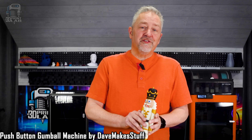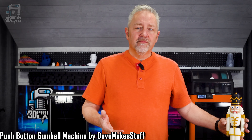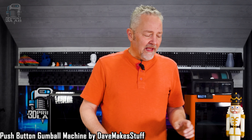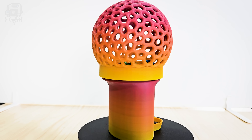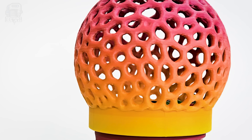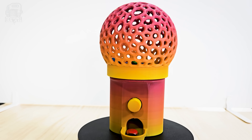Do you need a snack or some gum to get you through the afternoon? Then you might actually need this fully functional, fully 3D printed, push-button gumball machine. It's a really fun project that's perfect for beginners and experienced makers alike. For materials, PLA works great depending on what you'll be putting in it and how long you plan to leave it. Otherwise, go for PETG or better yet a food safe filament.